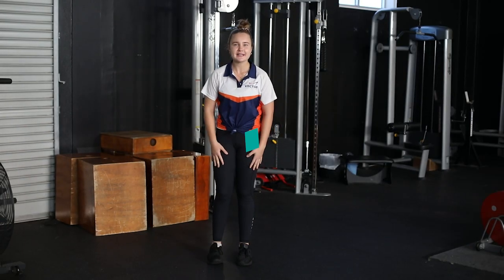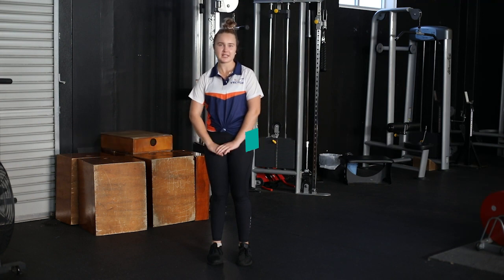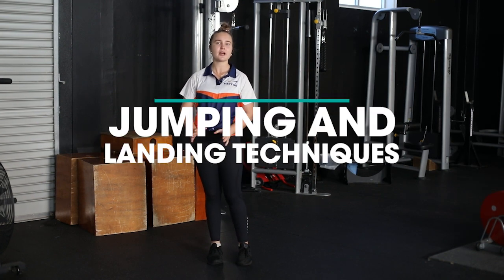Hey guys, my name is Alicia. I'm one of the Performance Coaches at Vector Health and today I'm going to show you some jumping and landing techniques.